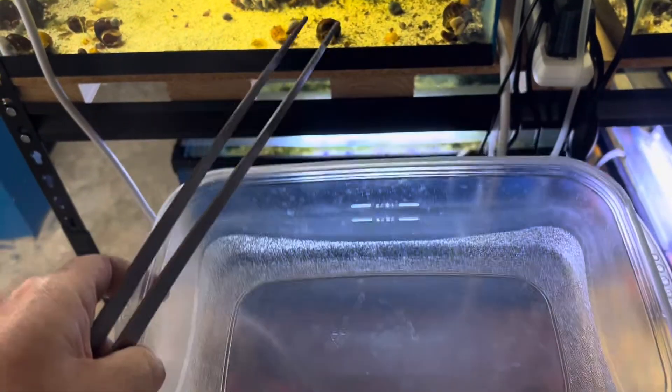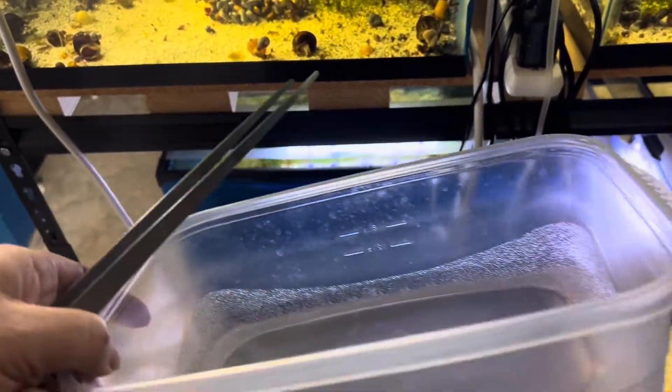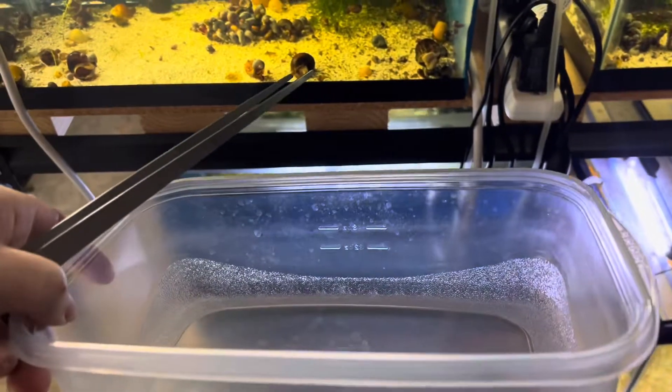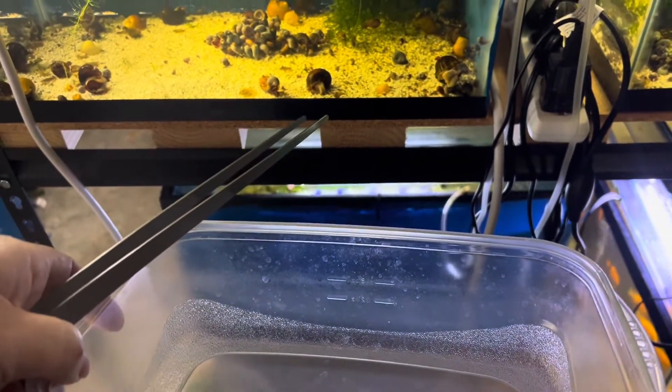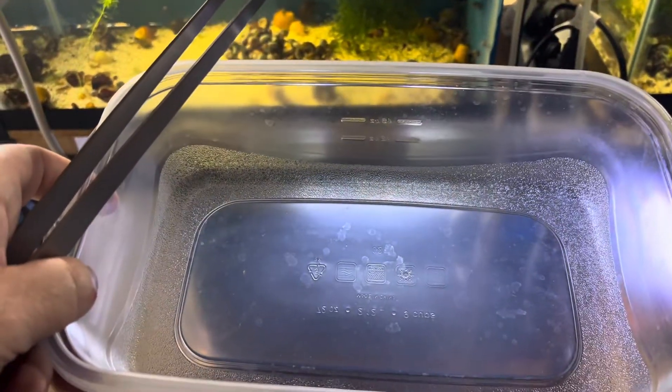I'm going to show you my technique. First thing you do is you get yourself your little container — it doesn't matter what it is, you can use a bucket. I use these long tongs here, and what I'm going to do is I'll set this container on the floor. I don't need to put any water in it, so let's do that now.